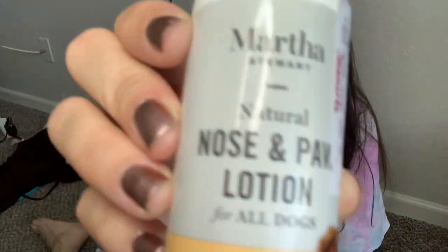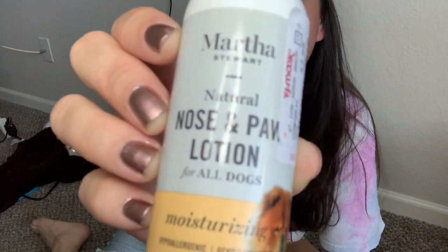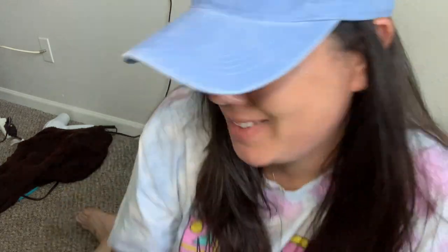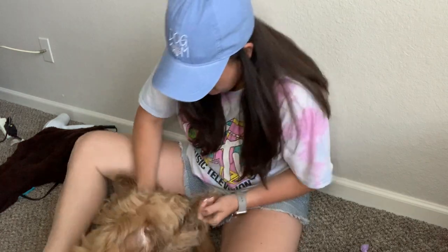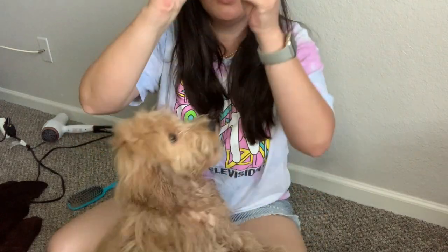Now for my finishing touch, I'm going to use this Martha Stewart nose and paw lotion. You just put it on their paws for extra moisture. Then I'm going to add her bow, which is so cute. Last but not least, the bow!